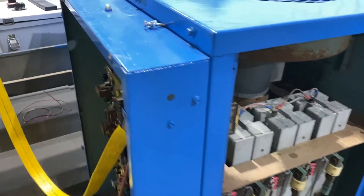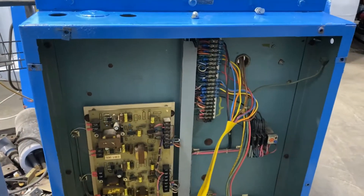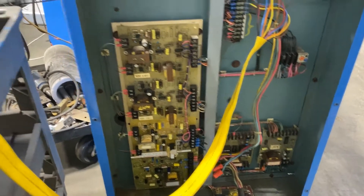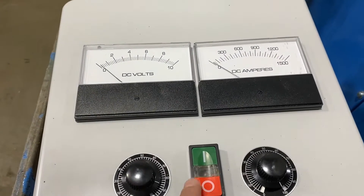Overall dimensions: 25 inches long by 38 inches wide by 44 inches high. It is a three-phase unit wired at 480 volt. It does come with a remote. Now turning it on so you can see and hear it go.